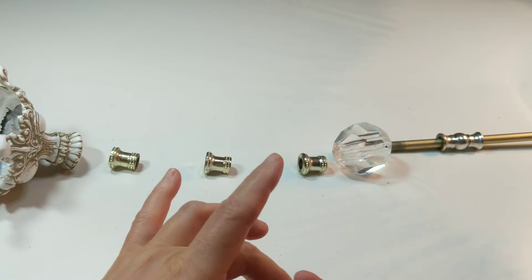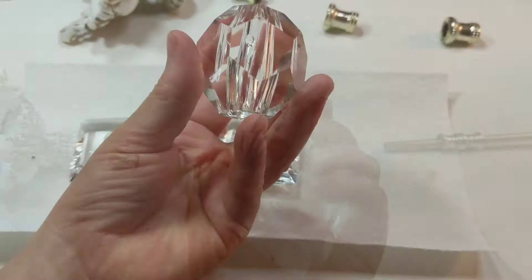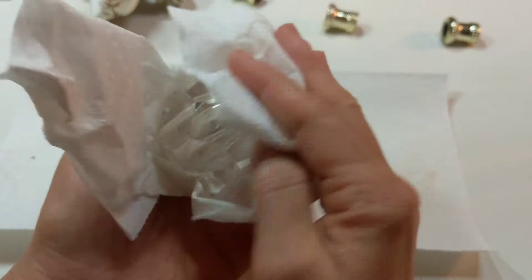See how dirty they are. I will be washing the crystals with some soapy water before I put it back together. Now don't they look much better?